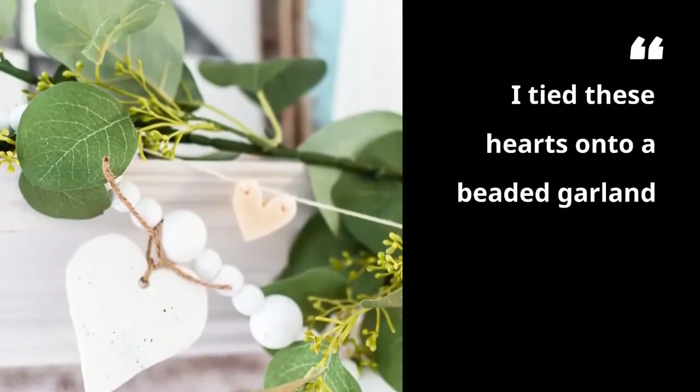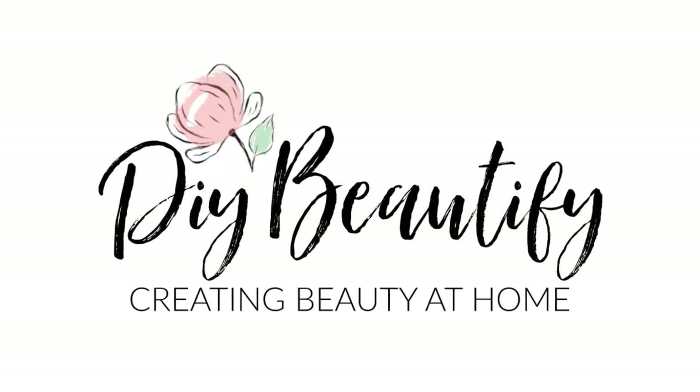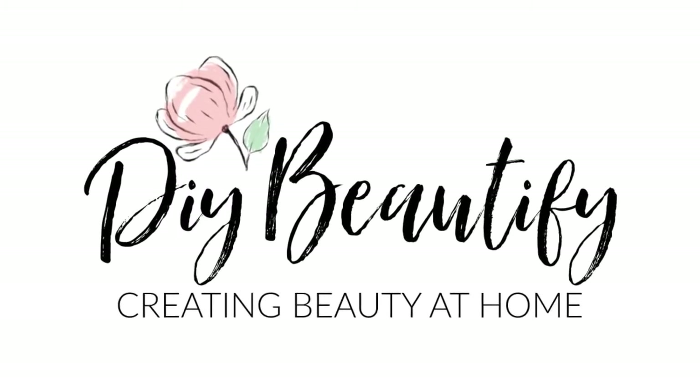For all the details of the recipe and how I strung them on my mantle, please visit DIYbeautify.com.